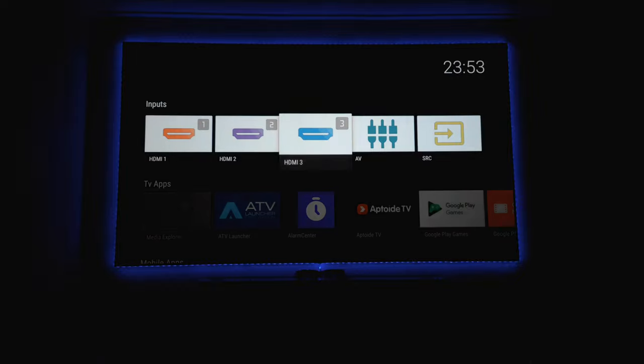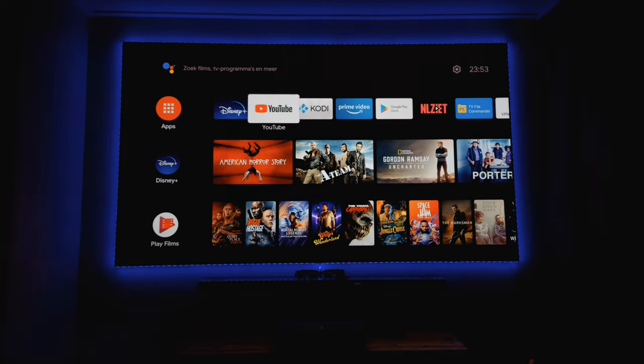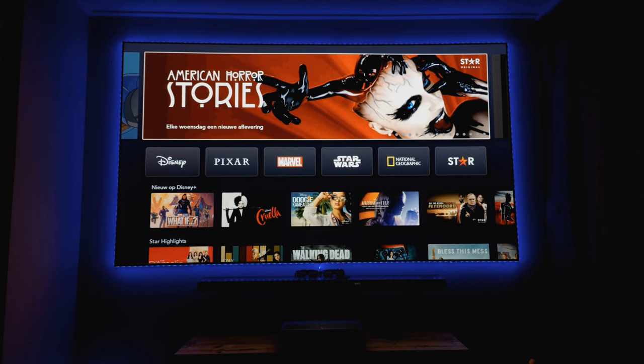Sometimes the image slips a little or needs re-calibrating, which can take a bit of time. One small issue with Xiaomi is that the projector sometimes doesn't trigger HDR very well - this especially happens with Kodi videos. With Disney Plus I don't really have those problems, so it seems like some kind of bug where Kodi sometimes doesn't hand off HDR correctly.